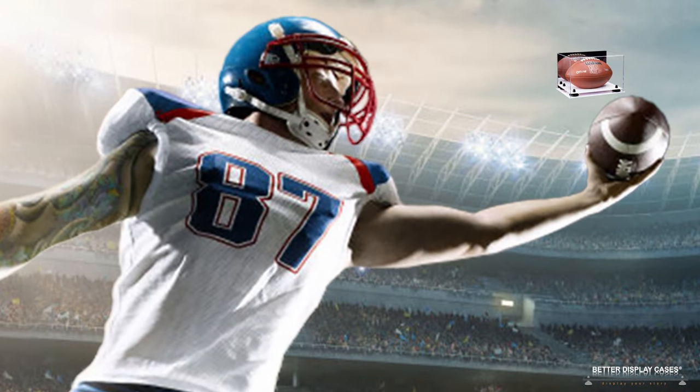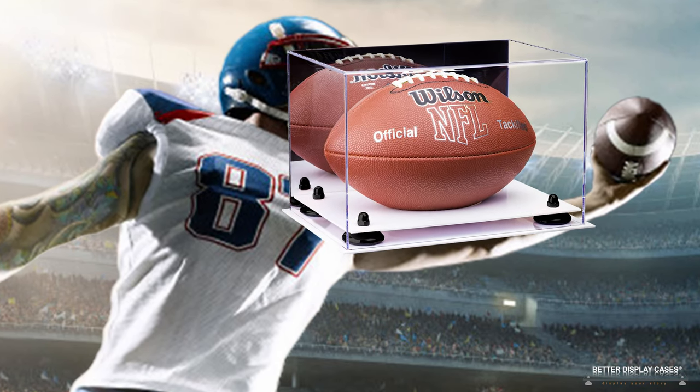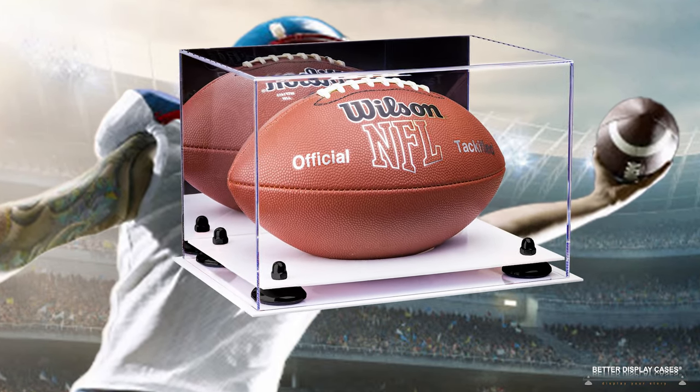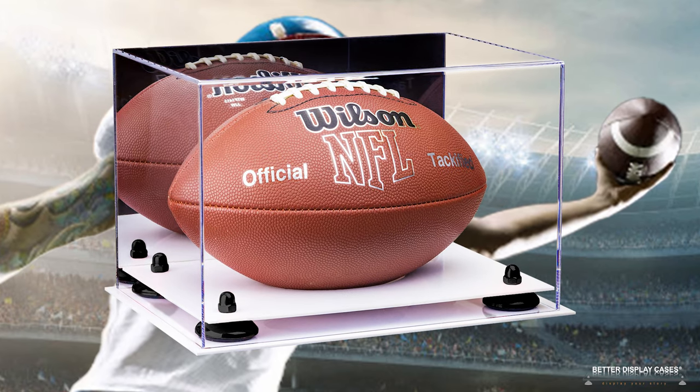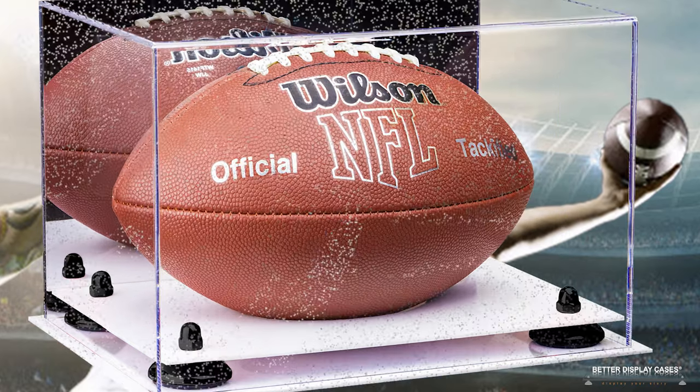Our newest base option is a mirror option. The way it works is you have a mirror on the base and a clear platform, so the ball sits on the clear platform but you can see the bottom of the ball reflected in the mirror. It's an awesome new option we've come up with — we're always looking to get better.